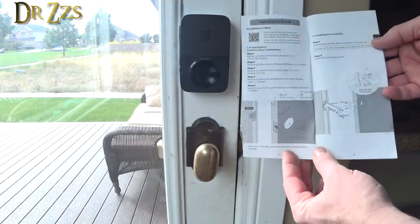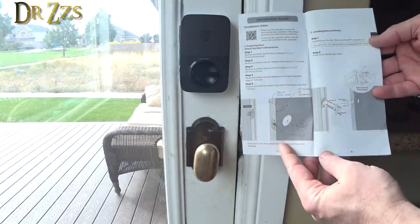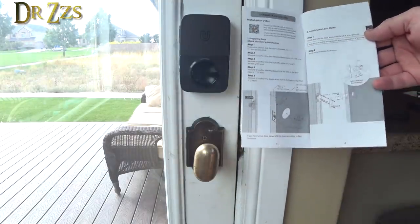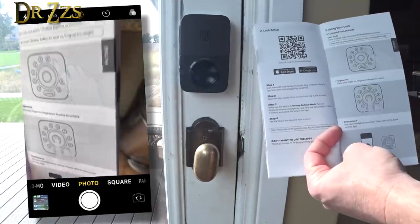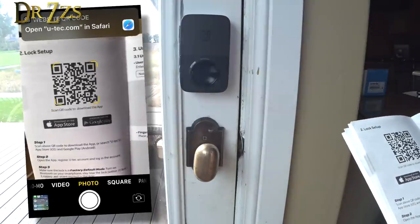Well, looky here — there's an installation video already. I guess this was all unnecessary. So I guess it's time to work on the app. There's a QR code for the app — we know what to do with that.